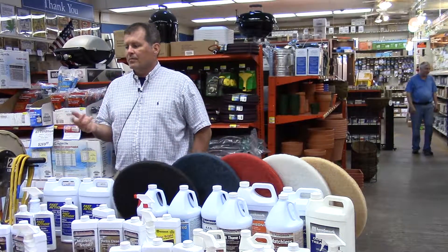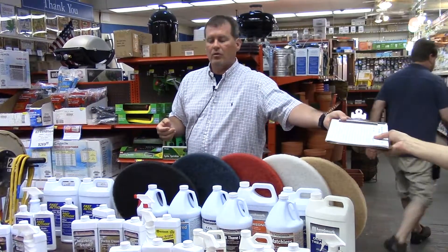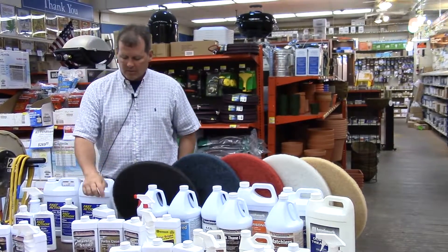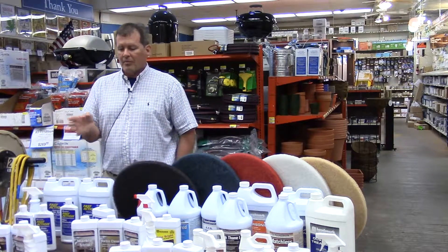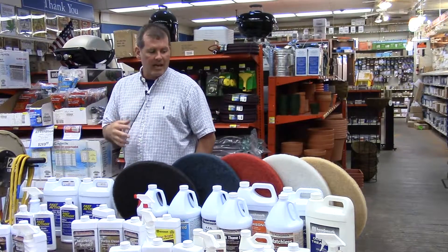My name is Bill Brennan. I'm second generation taking Lundmark over. We're family owned and operated right here in Addison, Illinois. We bring in all the labels, caps, bottles, and all our raw material mix. We produce the chemical, we package the chemical, and we distribute it from our building there in Addison.